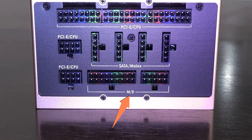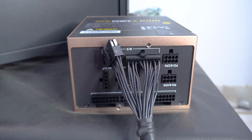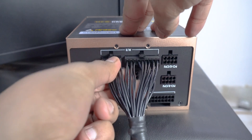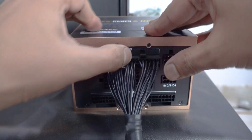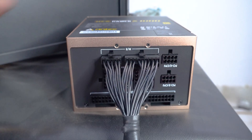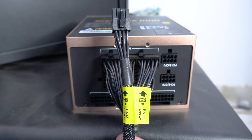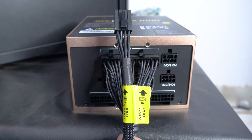I began with the 24-pin connector first because it seemed easier. The PSU clearly says 'M/P' which means motherboard. Make sure you put the correct side of the connectors into the PSU sockets — the clips on top will clip in to hold it. The cables also have a sticker at one end to specify which side goes into the PSU.